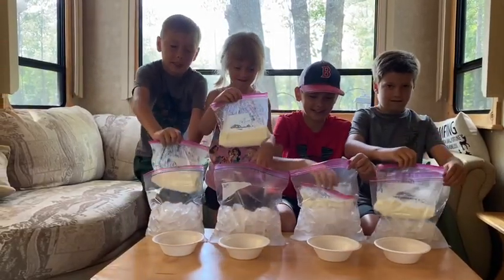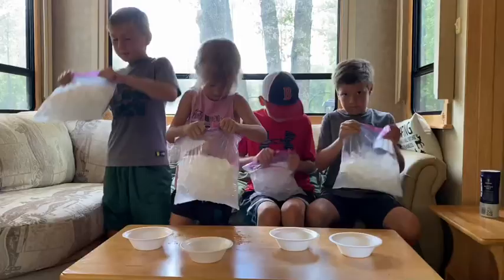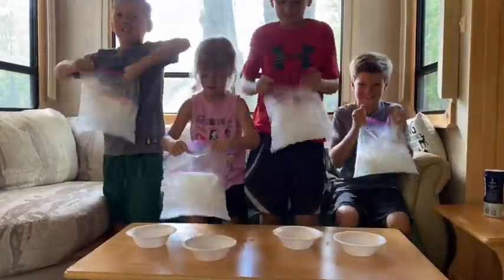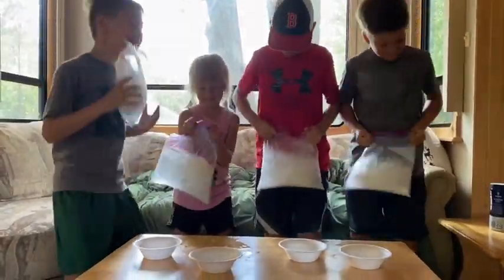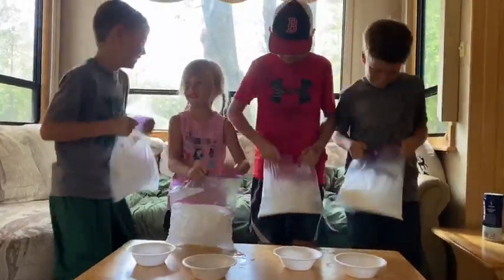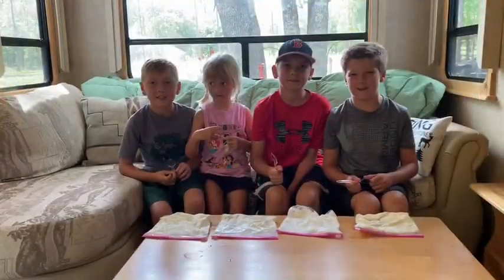Time to shake it for seven to ten minutes. Ten minutes later.